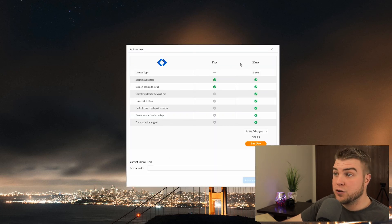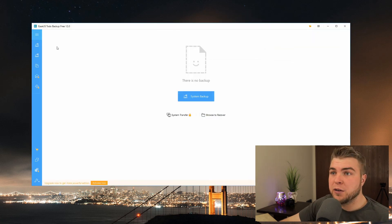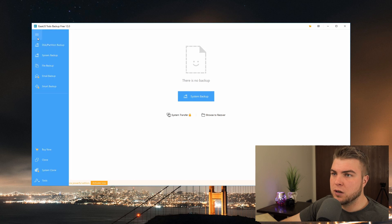Now that that's finished, go ahead and launch the program, click Finish. It'll open its website - we'll just minimize that and open up the program. It'll try to have you buy a license again - just click Later. The free version will do everything we need. Now you're going to be greeted with this screen where we have our different backup options: back up a whole disk partition, system backup, file backup, or email and smart backup which are pro version features.